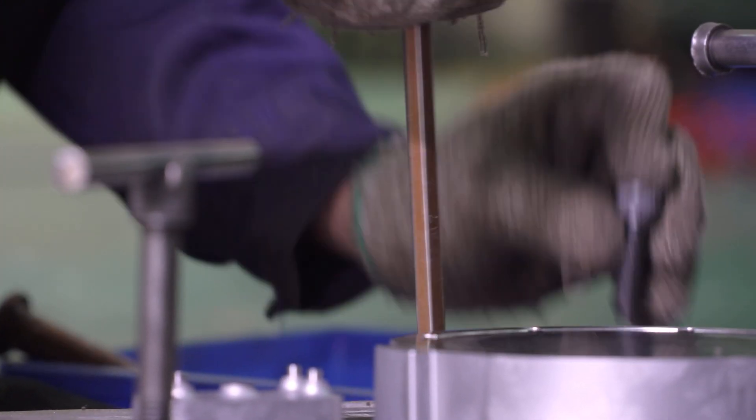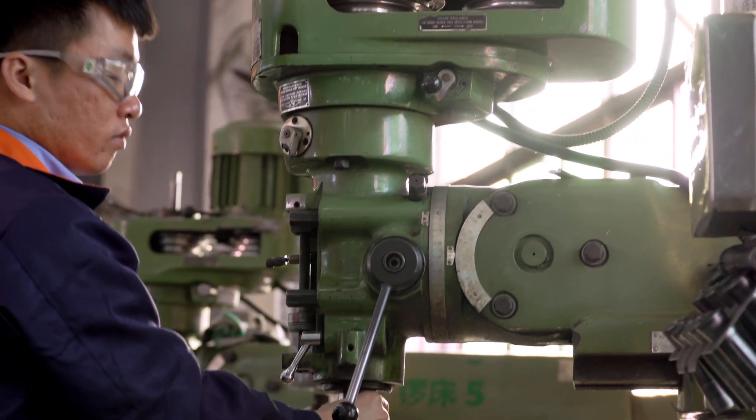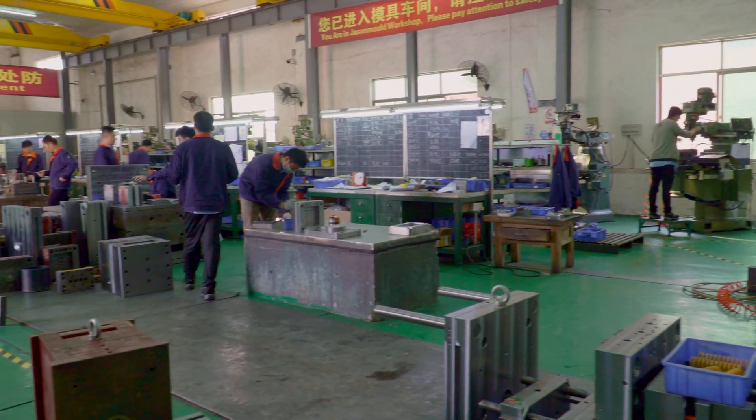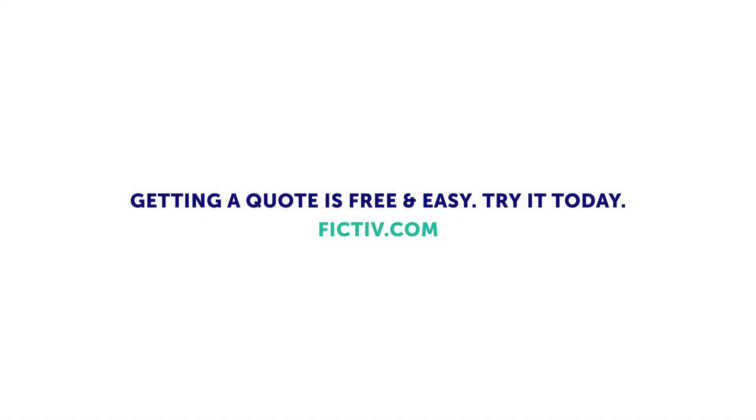Our goal at FICTIV is to support our customers for their production needs, whether it's in the early design stages or going into mass production. Our account executive team and expert tooling manufacturing engineering team together are here to help guide you to determine which type of tooling best meets your needs. If you have other questions about injection molding or challenges you'd like me to take on, please list them in the comments below and I will look to answer them myself. Let's go!